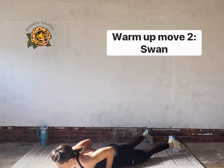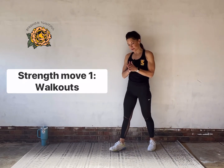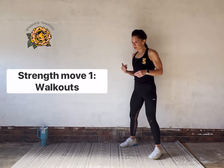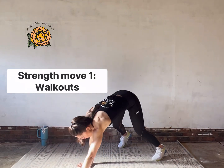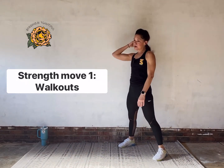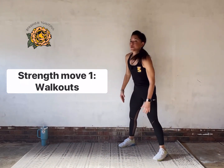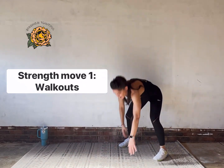Coming up onto our feet, we're going to kick it off with a move called walkouts. If you've been with me for any amount of time, you've done walkouts before. Use a little bit of a knee bend, walk yourself out to a plank, walk back into that knee bend, and stand up. Go ahead and join me. This is a great move to kick us off because it uses both arms and abs.